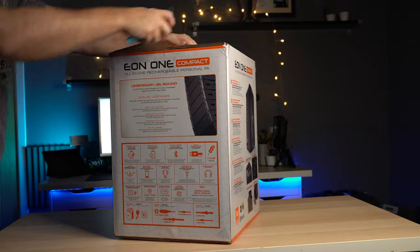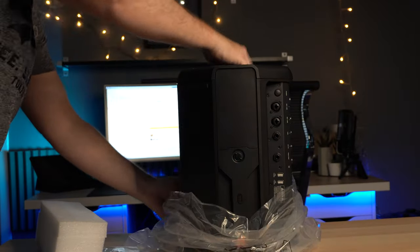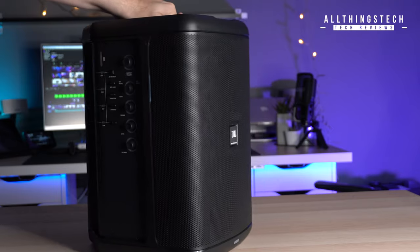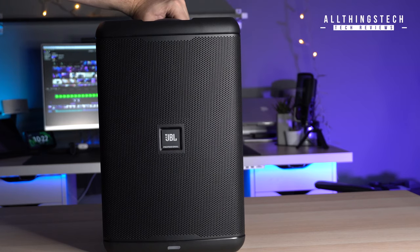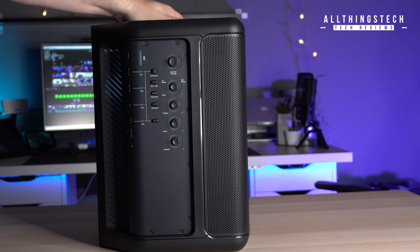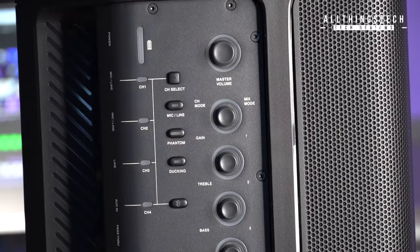As many of you know, JBL are a Harman brand, and that means they have the advantage of in-house product and engineering teams. They represent some of the leading names in the industry, which means they can create products like this from the ground up. Having that advantage also means they can pack it full of tech — this has authentic Lexicon effects, DBX equalizer, and the ducking tech from Soundcraft mixers.